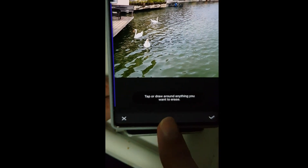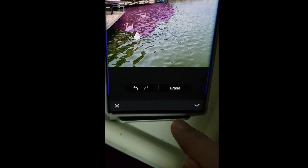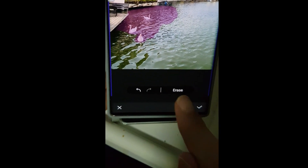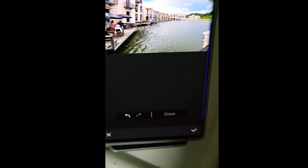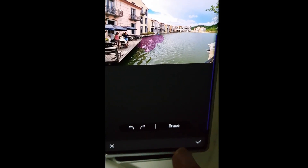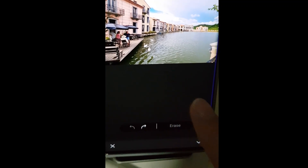I'm going to zoom in. You have two ways to do it - you can tap or draw around. I'm just going to tap on that bird. Let's see what happens when I press erase. Zoom out - you wouldn't even know it was there. Pretty amazing stuff.